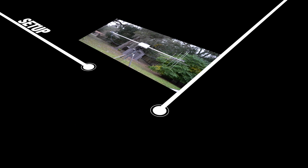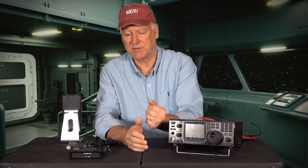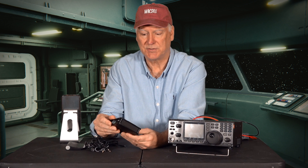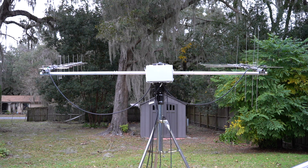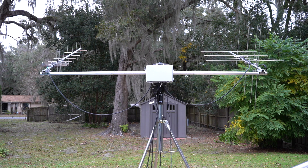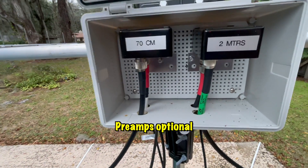Today we're going to set up an amateur radio satellite communication station. I'm going to walk through setting up a station built around a used ICOM IC910 VHF/UHF transceiver, a CSN Technologies self-contained antenna tracking unit, a Yaesu G5500 antenna rotator and controlling unit, and a pair of M2 low earth orbit satellite antennas. It's a great setup and fairly straightforward.